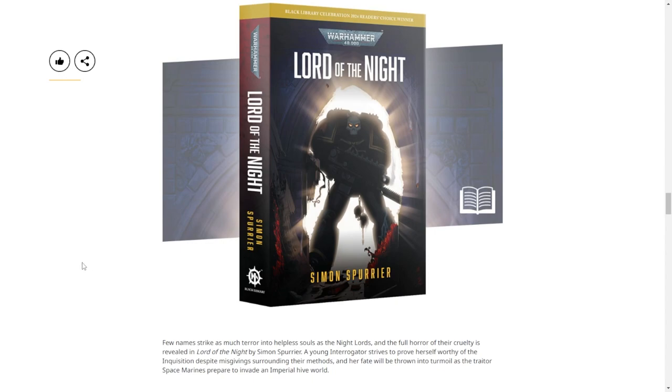Other than the severed heads or whatever - it's not actually from the point of view of the Night Lords, by the way. It's from the point of view of an interrogator, which is a low-ranking Inquisition member. So she's just staring down a Night Lord. For context, the kill team Inquisition kill team was led by an interrogator.